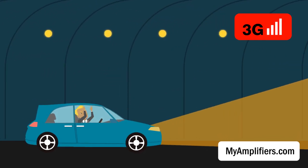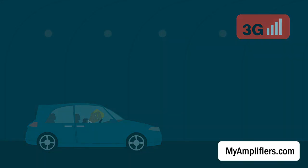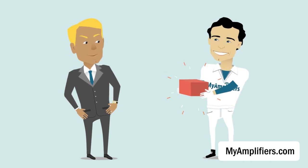Even now that mobile technologies have grown globally, we are still suffering from problems with bad connections. Don't worry, buddy — all you need is a signal amplifier.